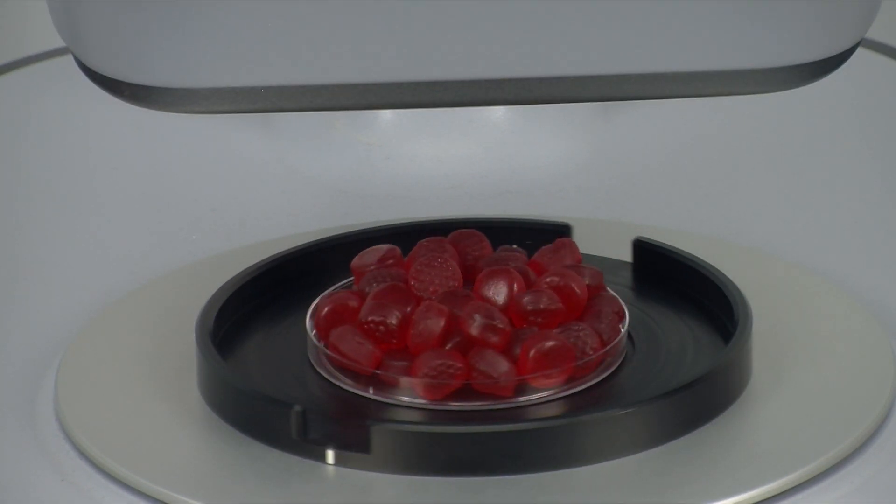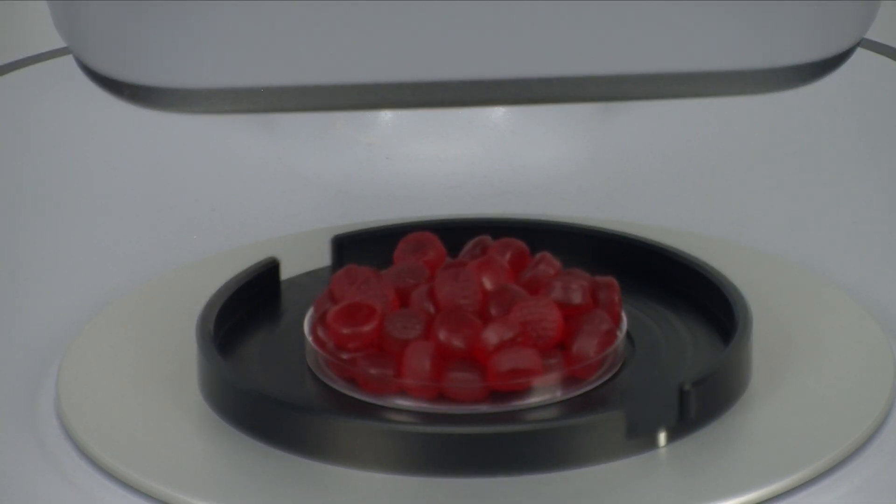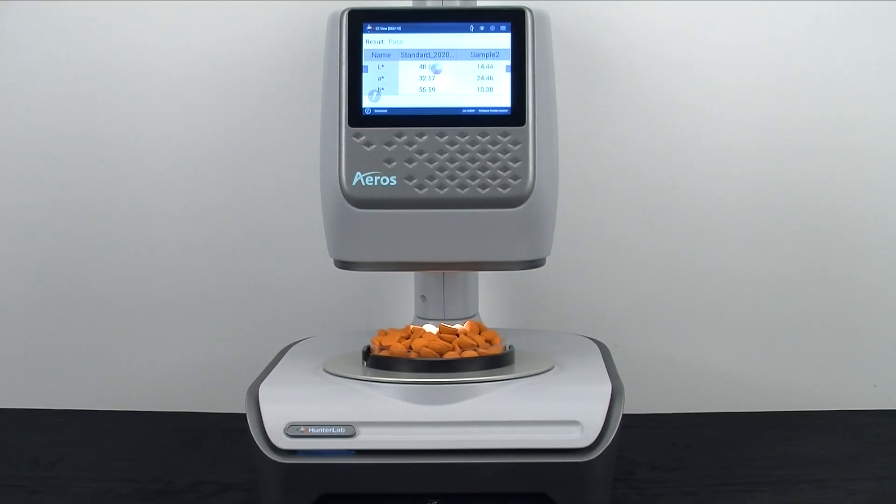Note the Eros can take up to seven measurements per second and is programmed for this sample for five seconds, averaging thirty-five measurements for one result. No other color spectrophotometer in the world can do this.